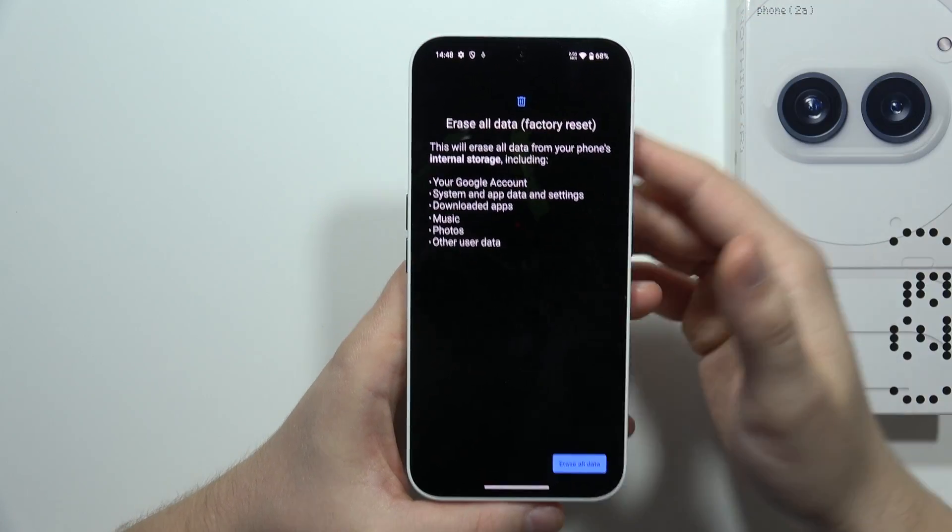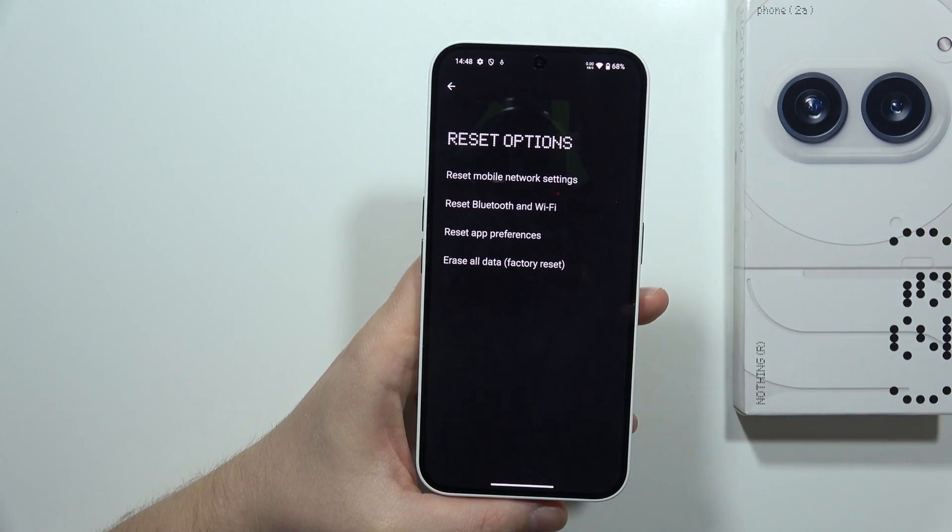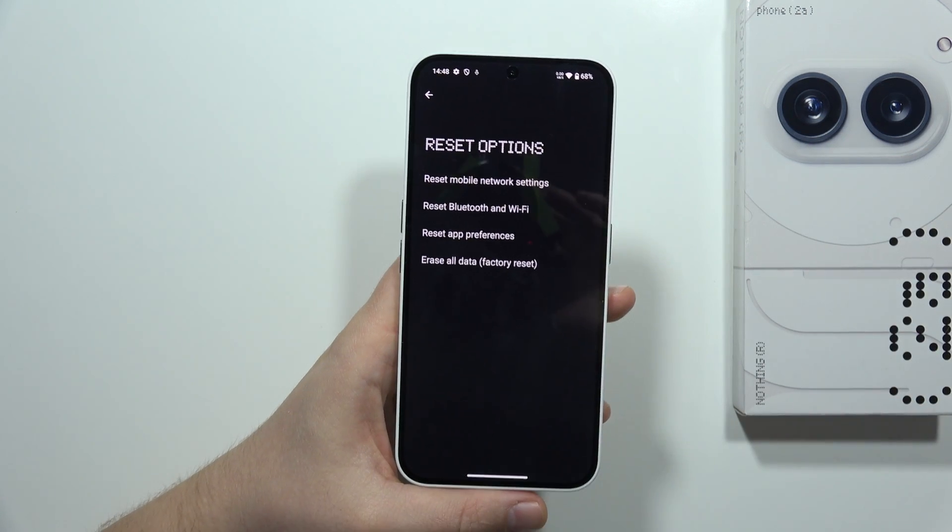If it still doesn't work, I recommend performing a factory reset to restore all settings on your smartphone to default. Please let me know if it works, and please subscribe to my channel.